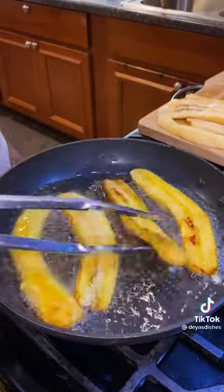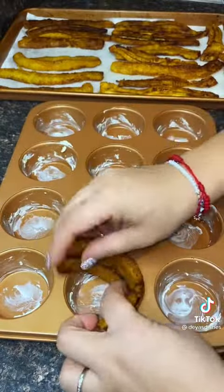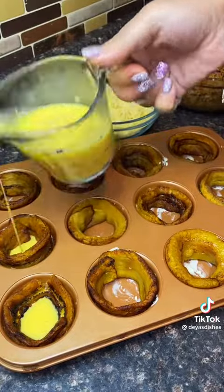What you'll do is grab a sweet plantain and cut it vertically, then fry it two to three minutes on each side. Then you can put some butter on your cupcake pan and look how they just perfectly fit inside the cupcake pan.